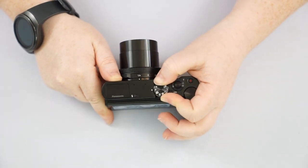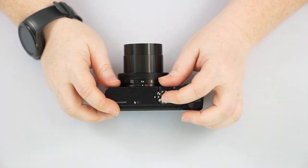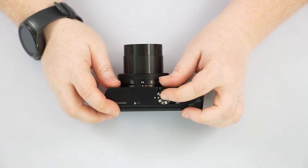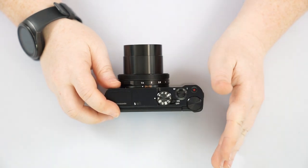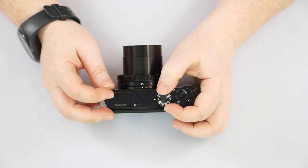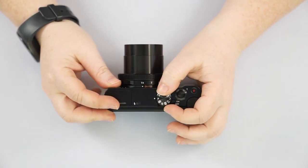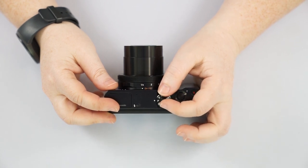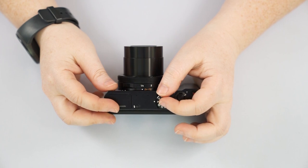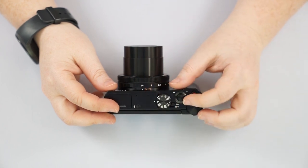I'm going to show you the rest of the camera settings in P mode, because in auto mode it limits what you can change. So if you're following along in auto mode and something isn't on your camera, it's just not available in auto — it's available in your manual modes. Go ahead and switch to P mode now and we'll start going over that.